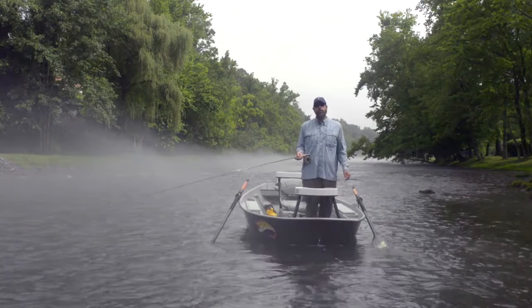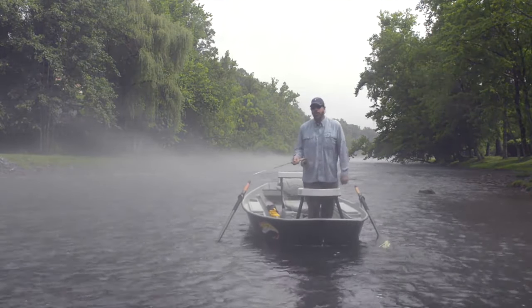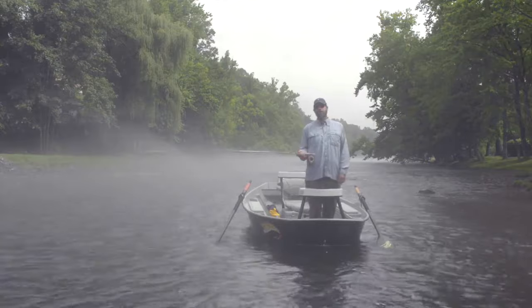Try that out next time you're streamer fishing and see if it doesn't help you catch a few more fish. Thanks for tuning in to Geek & Gasoline and stay tuned for more fishing tips.